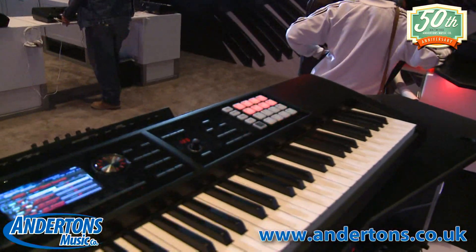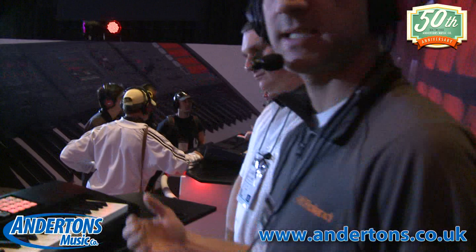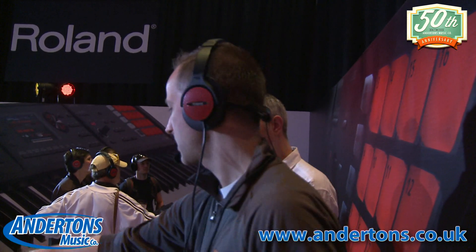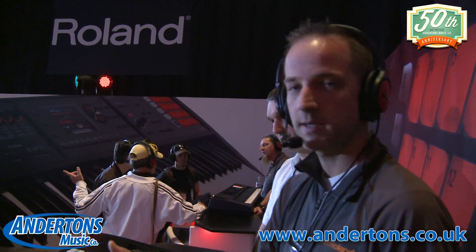Moving to live performance, we have an SP404 SX-style sampler in here - that is the most popular sampler in the world right now. What we want to do is utilize this so that we can bring the song we've created on the computer live with us. We can put that wave file to the SD card, load it into the sampler, and there are our backing tracks. Of course we also want to be able to play some sounds with that.